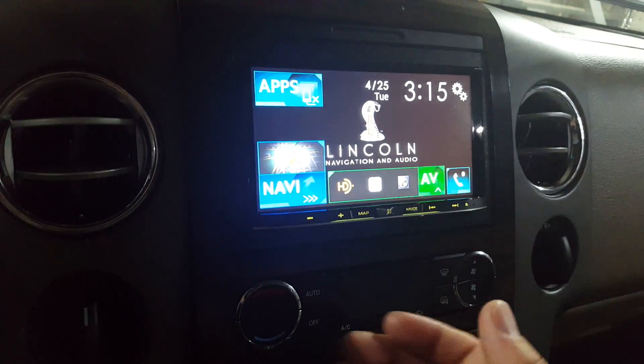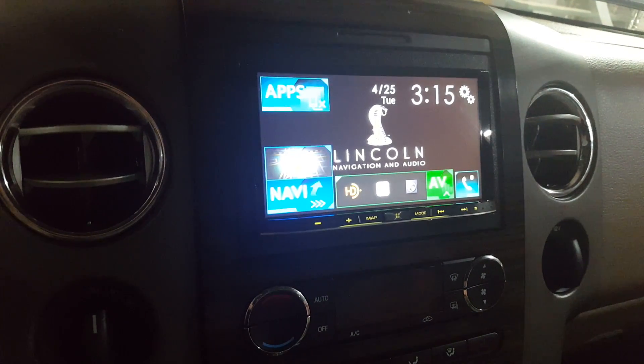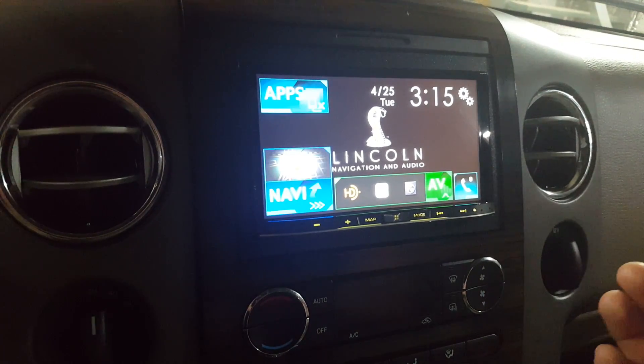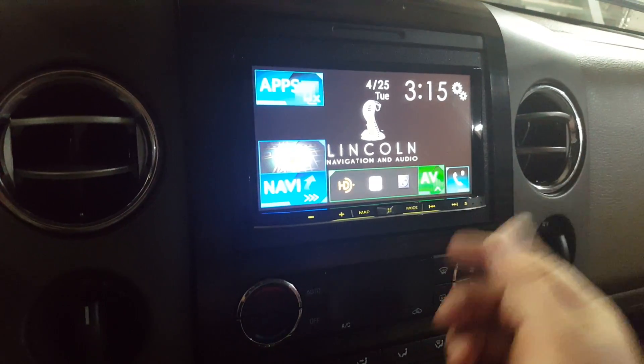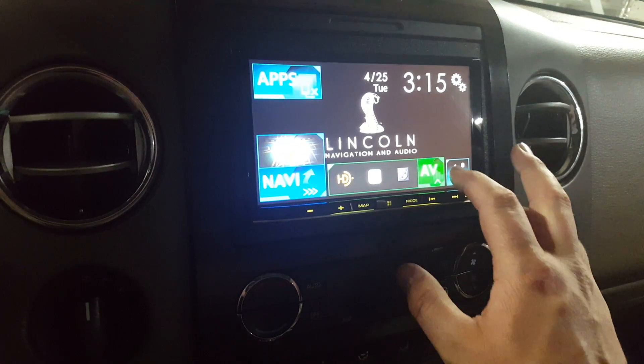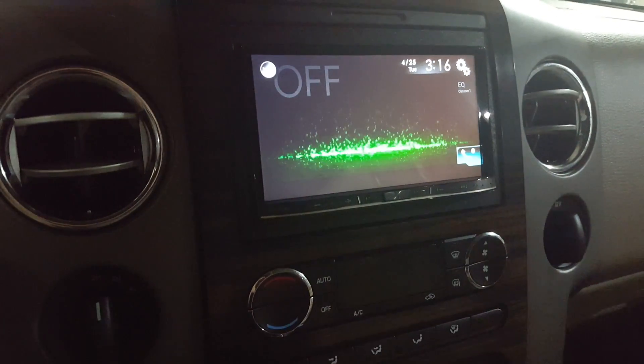Right now I do have mine set to on, meaning that I don't need to have the parking brake and I don't have to be in park in order to access those features. So the first thing we're going to do is load up our screen, go to our main, hit AV, and we're going to go to off.